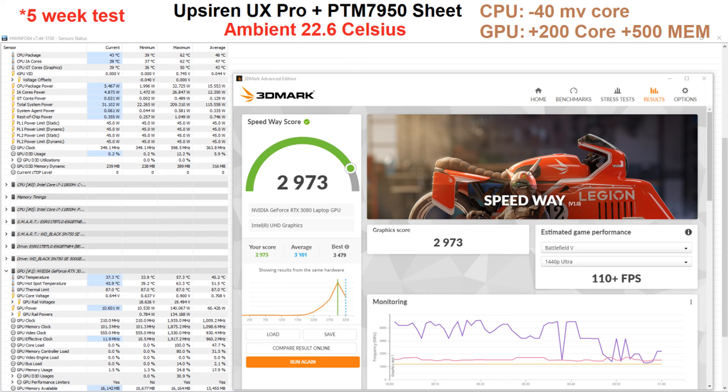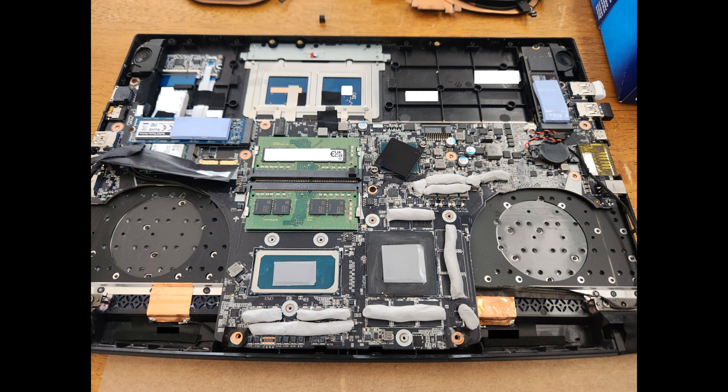I then added a CPU undervolt of minus 40 millivolts. With the BIOS unlocked I also overclocked the GPU plus 200 MHz to the core and plus 500 MHz to the memory, fans at 100%, and ambient at 22.6°C. The CPU topped out at 62°C, the GPU was 57.3°C, and the GPU hot spot was 63.3°C. I'm pretty impressed — PTM is supposed to last a lot longer than thermal paste, so I shouldn't need to redo this laptop for a long time.